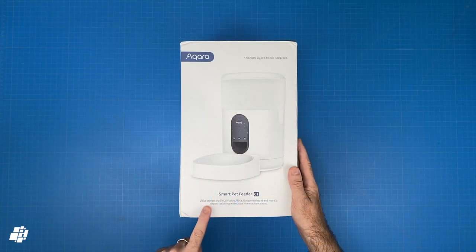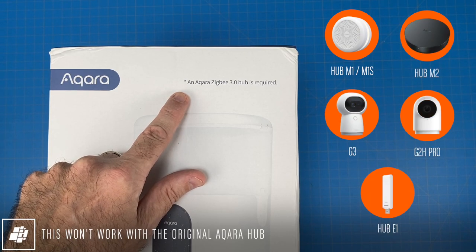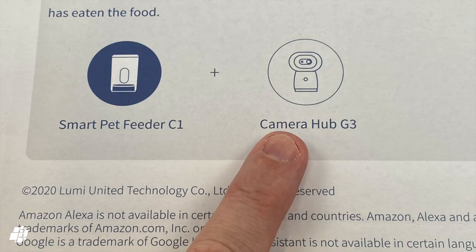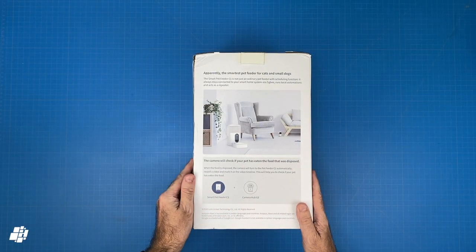You can control it with your voice using Siri, and as it's a Zigbee 3 device you're going to need one of these hubs in order to control it for automations and scenes. Of these hubs, the Aqara G3 is especially useful as it just happens to have pet detection functionality.